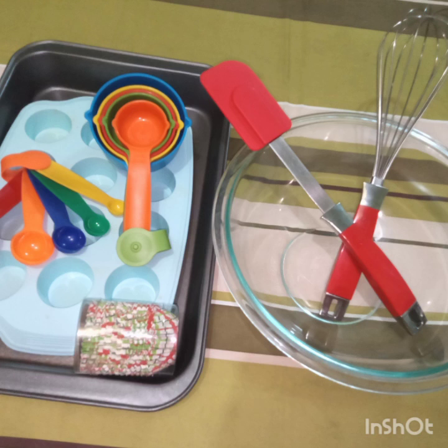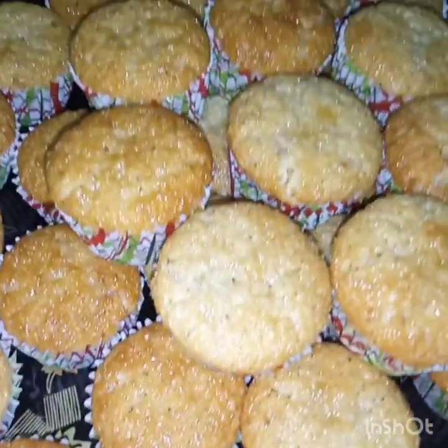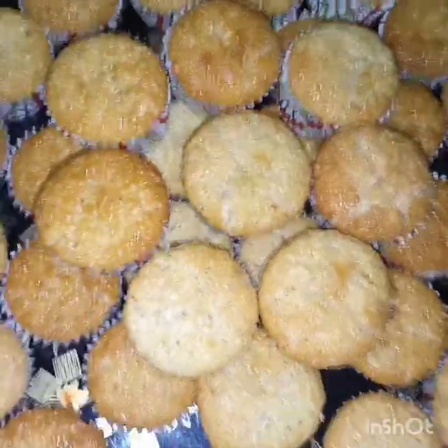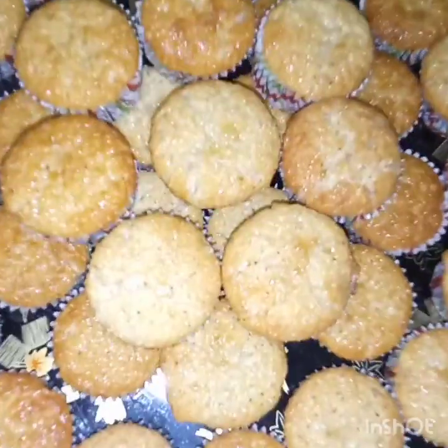Hi there! It's baking time! For today, we're going to bake yummy coconut macarons. Tara, umpisahan na natin!